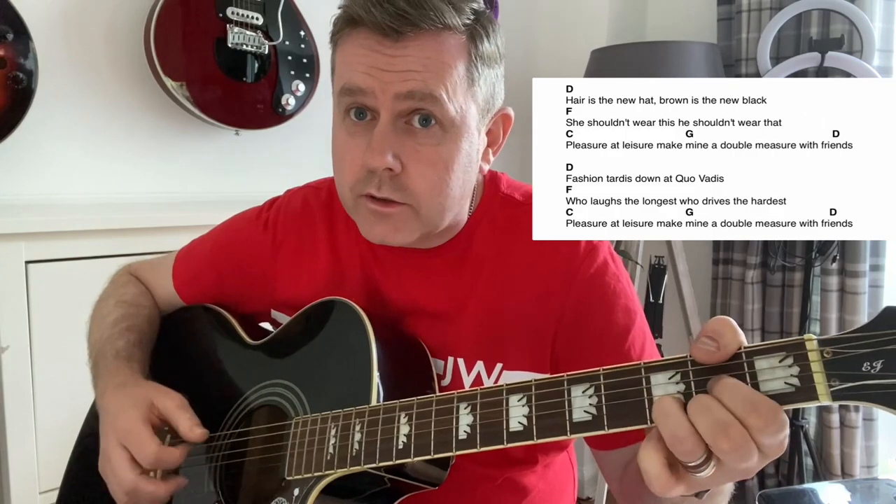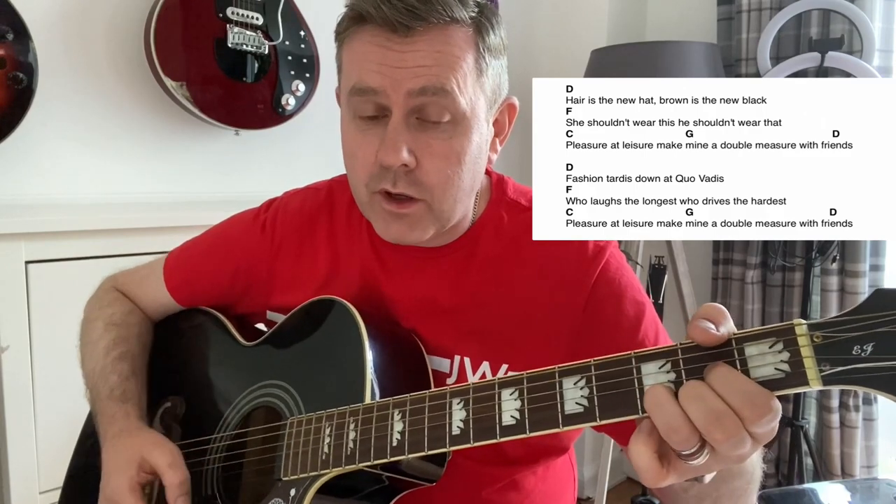It then kicks off with this. Hair is the new hat, brown is the new black. She shouldn't wear this, he shouldn't wear that. Pleasure and leisure make a man a couple measurable friends. So it changes to D — hair is the new hat, brown is the new black — moving to F. She shouldn't wear this, he shouldn't wear that — to C. Measure and leisure make G, and a double measure with D. Friends.